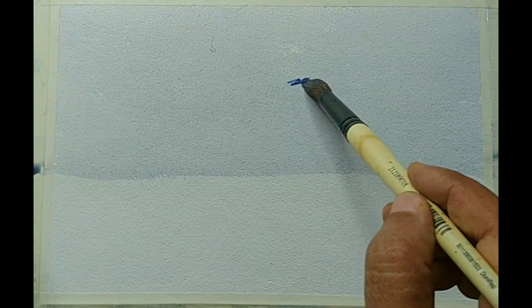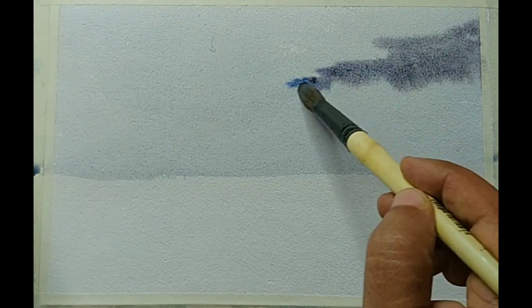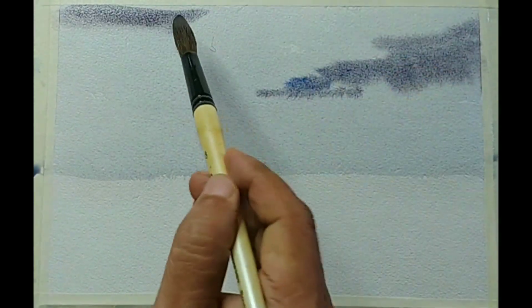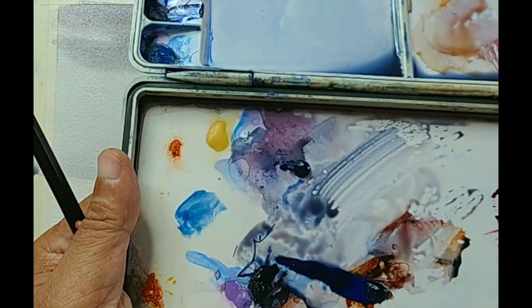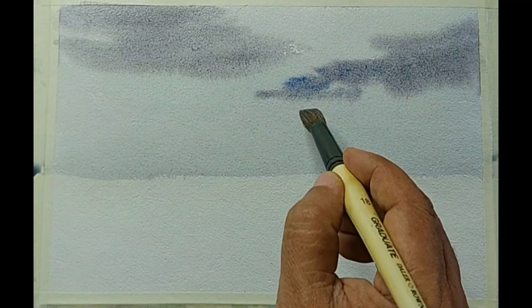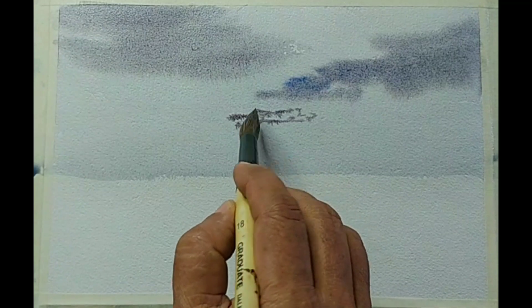Now let us suggest some clouds. While making the clouds, I am thinking about the overall perspective — it should give some sense of depth. So some bigger clouds at the top and smaller clouds as it comes down towards the horizon. I am using Camel Artist watercolors for this work, and at this point I am using a round brush, a medium sized round brush.